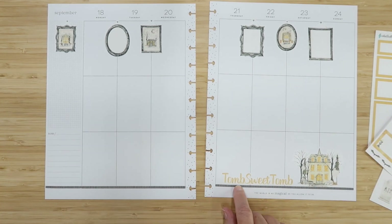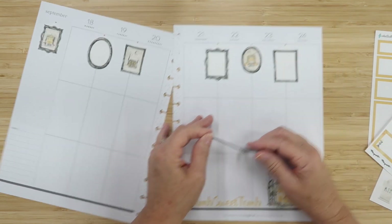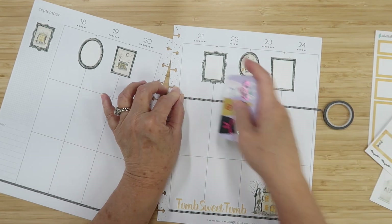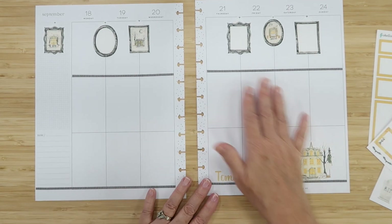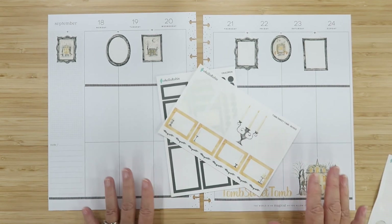I have two more core pieces. I'm going to take the same washi and put it up on these lines here — this will kind of encase my gallery wall. That looks really nice up there!